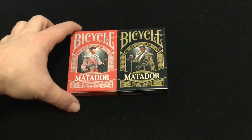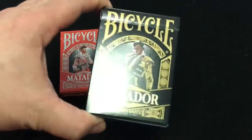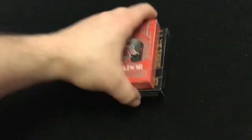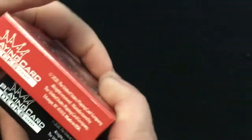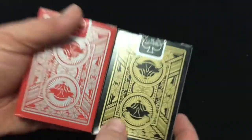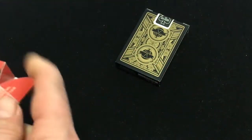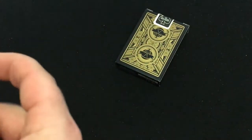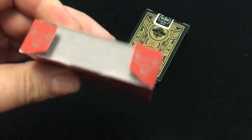The front says Bicycle Matador. Pretty cool. Standard tuck cases — it says United States Playing Card Company on one side, and the license info on the other. It is poker size on top, with the ad copy on the bottom. The back features the bull design. Standard seals: red and black, red and silver, and black and gold. Trademark stuff on the flap, along with USPCC branding and a couple of little bulls.